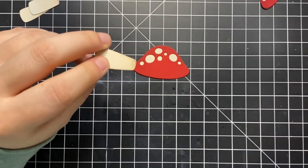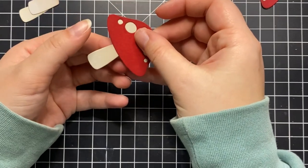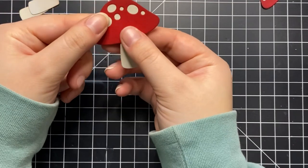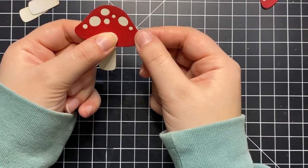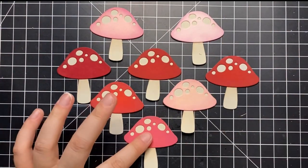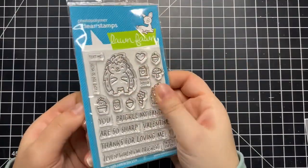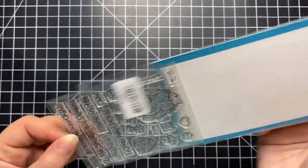Now I'm adding the stems to the mushrooms — just a dot of glue on the back. Very straightforward and easy to do. Like I said you can create a little scene with this die set, but what I'll be doing is actually creating a mushroom-covered background. Here are all my mushrooms completed and I love how they turned out. Now I'll be working on the focal point of my card, which is a little porcupine.